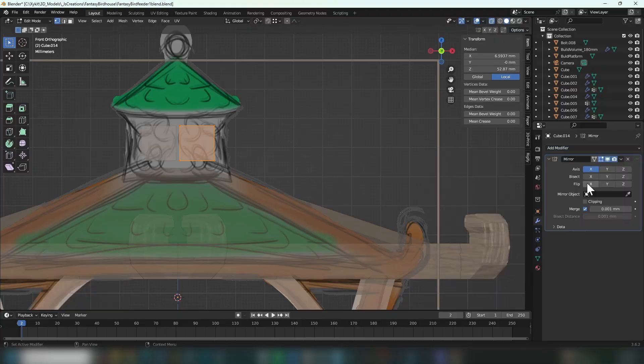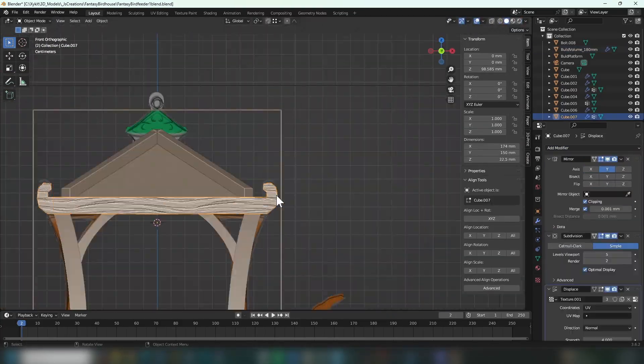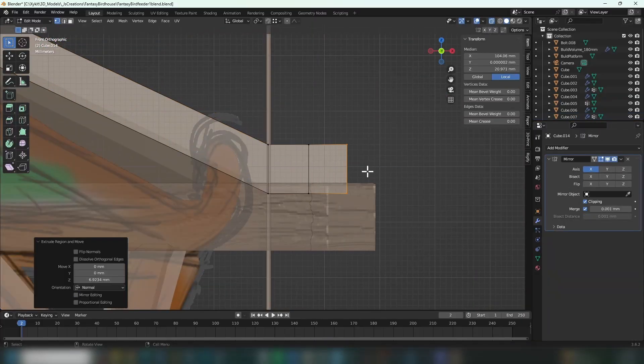Here I'm working on the roof frame and I don't like how the curved ends look currently, so I end up removing them and adding them to the angled part of the roof instead, which ends up looking much cleaner.